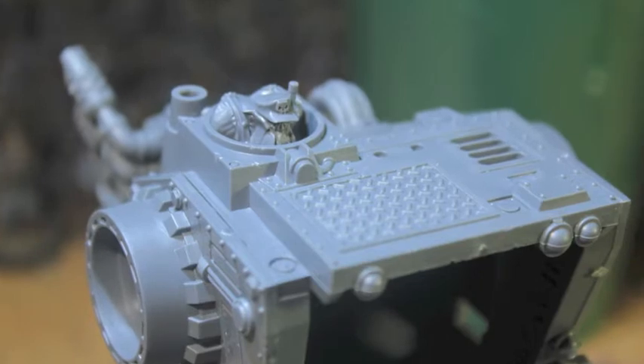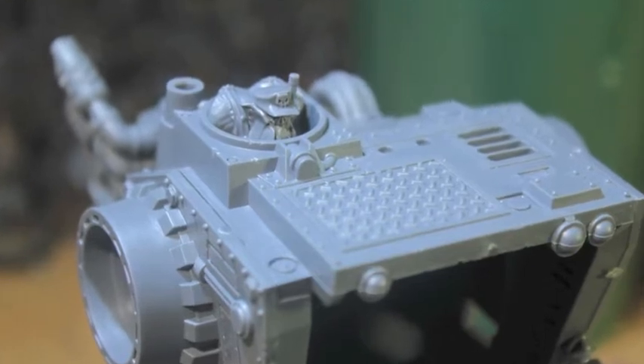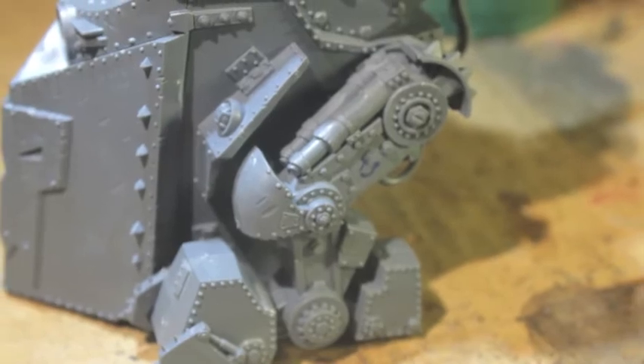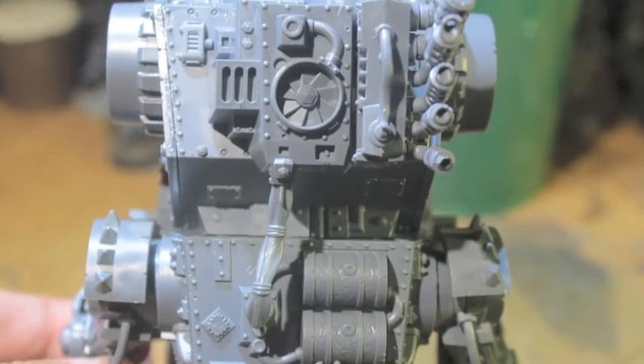I also ended up gluing this guy together — he was just a torso and a head — and I stuck him in, but I forgot to hit record. Thanks for watching everybody; I will see you in the next build video when I try to add a little bit of Imperial awesomeness to it. Laters!